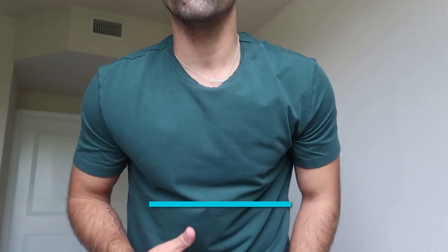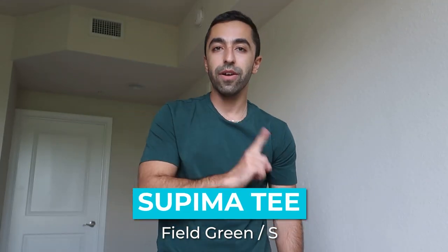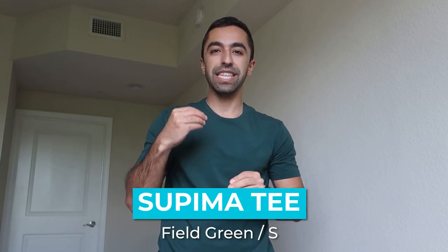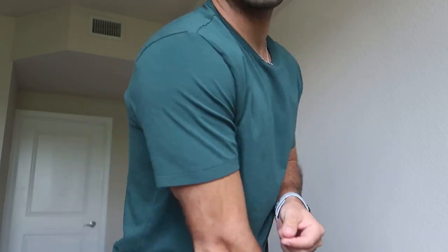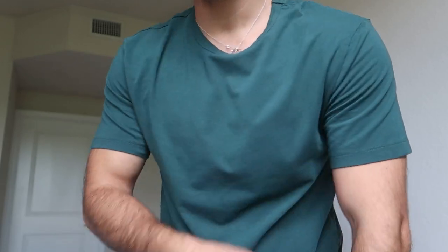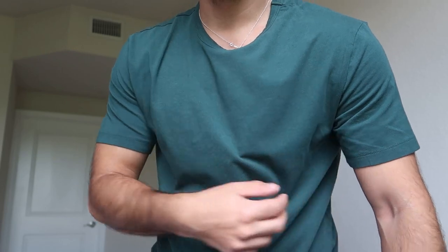Now let's try another color — this is also a Soupima tee, but the other one I was wearing was actually heavyweight, definitely thicker. This one is very lightweight, super lightweight. I love the material, it's perfect for summer, especially in Miami right now. This is giving forest green. The arms are a little bit more fitted but it's definitely looser in the chest, which is great for summer — you don't want to be sweating in tight clothes.